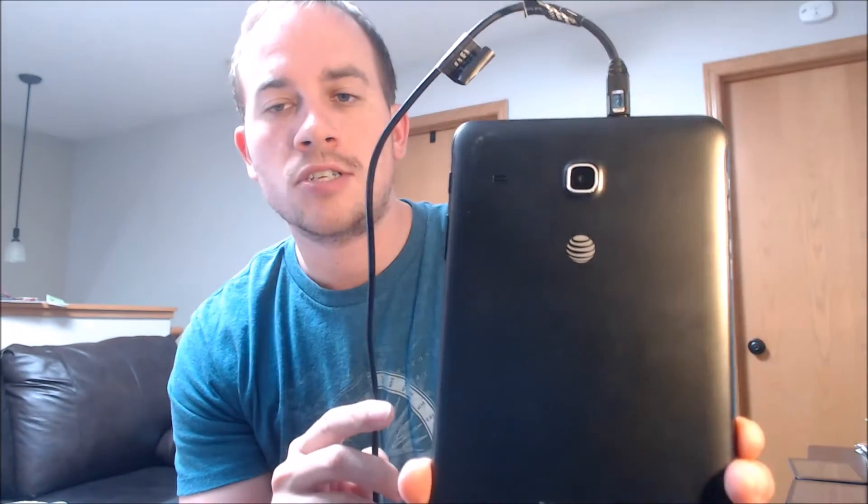One of the services that our customers most frequently ask us to perform is the removal of the Google account security lock feature on an Android device, also known as the FRP lock for factory reset protection. Here with us today we have a Samsung Galaxy Tab E that is originally from AT&T here in the US.